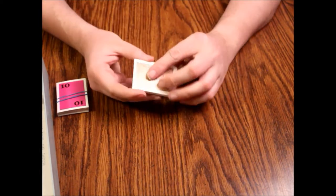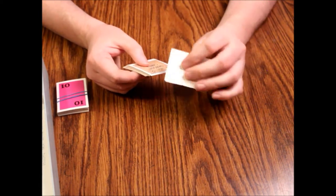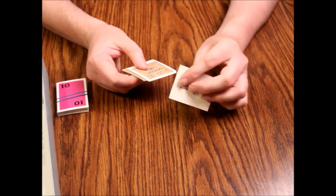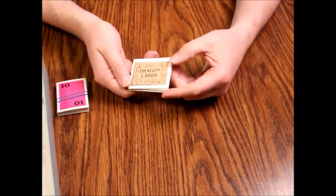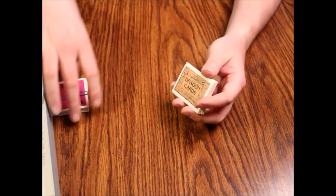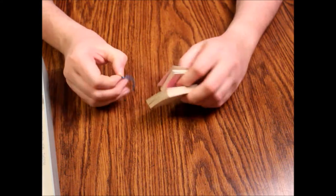Now these cards are fairly thin actually — kind of cheap. They're just thin card stock, not particularly good quality. All the cards are a little thin, a little cheap.